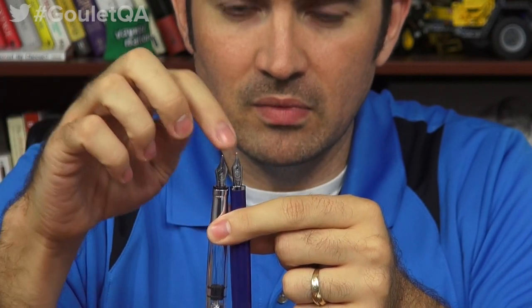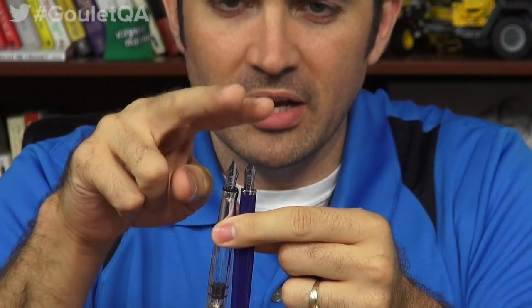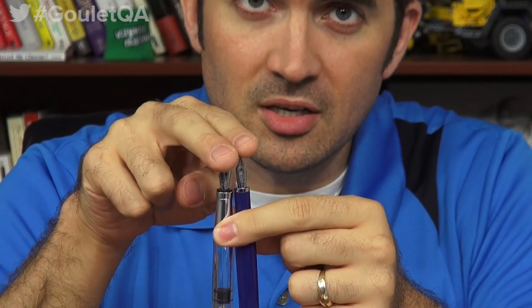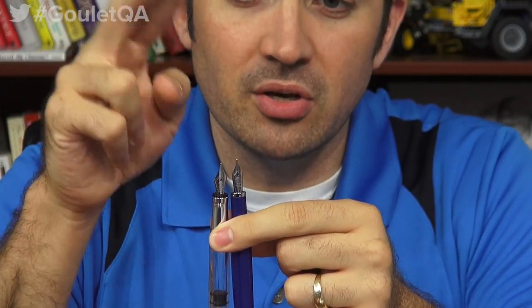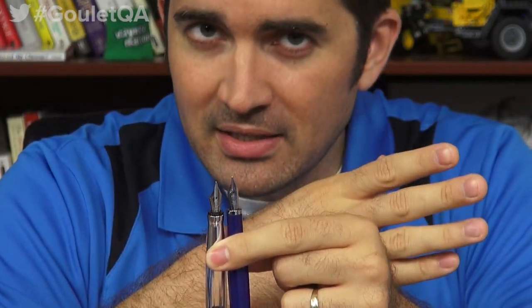They're going to be ground differently — and this one's actually a stub, so it's really different. But if you've got two fine nibs on these two particular pens, they're going to be two really different nibs. So the line width on them might be different. When it comes to nib sizes, it's a bit like women's dress sizes.